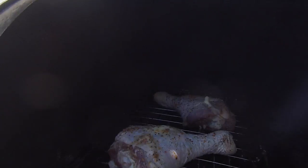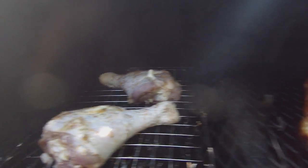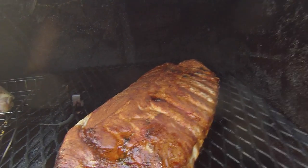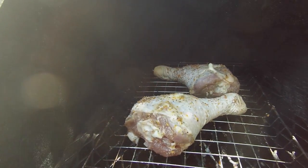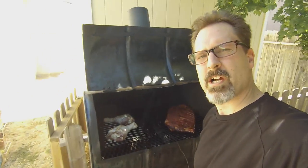We got the turkey legs on the smoker — let's take a look. We got the turkey legs just put on, so they are beginning their journey. Over here I've also got a rack of pork spare ribs. If you want to see how to make that, check out one of my other YouTube videos. We'll come back in probably about two hours or so to check on these and go from there.